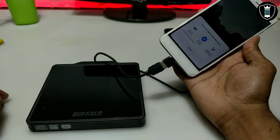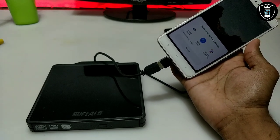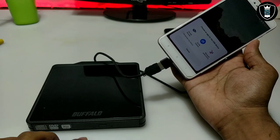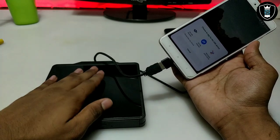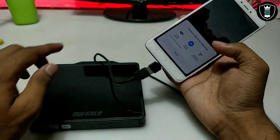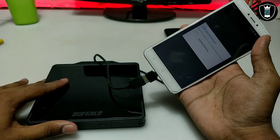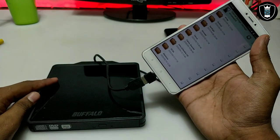Connect the USB cable to your Android phone — make sure your Android phone supports OTG. After connecting, it will show a prompt asking how to open the external USB device. You can see the light blinking on the DVD drive. Open it with ML USB Monitor. It will say USB device mounting.